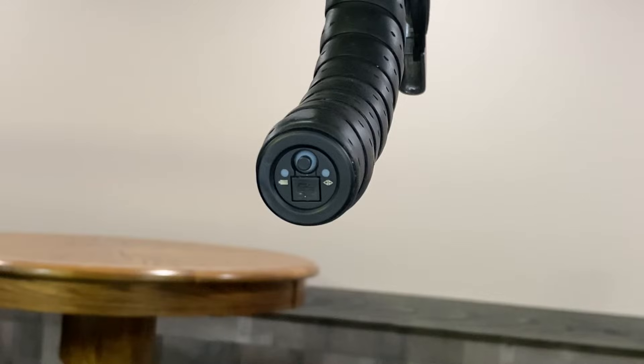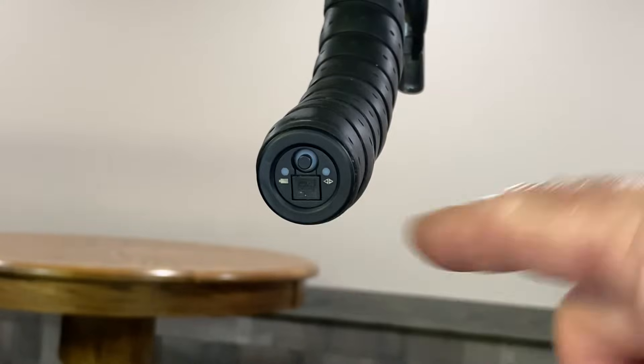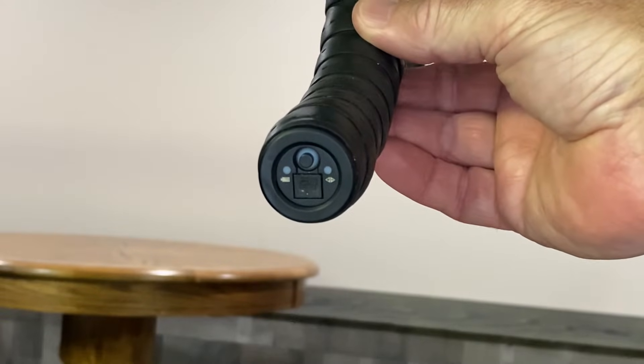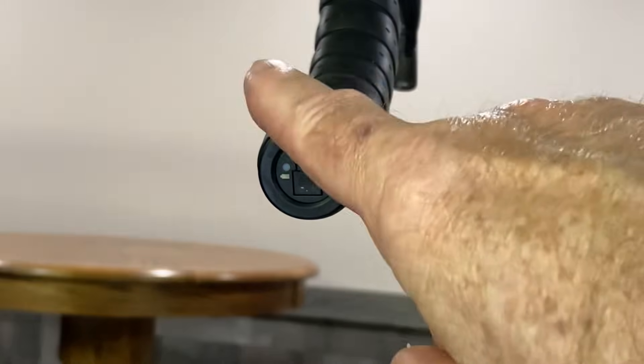In order to check and switch the Shimano Di2 shift modes, you want to look at the LEDs. All you need to do is press one of the shift levers and hold it down for a half a second. First you'll get the battery indicator and then you'll get the shift indicator.